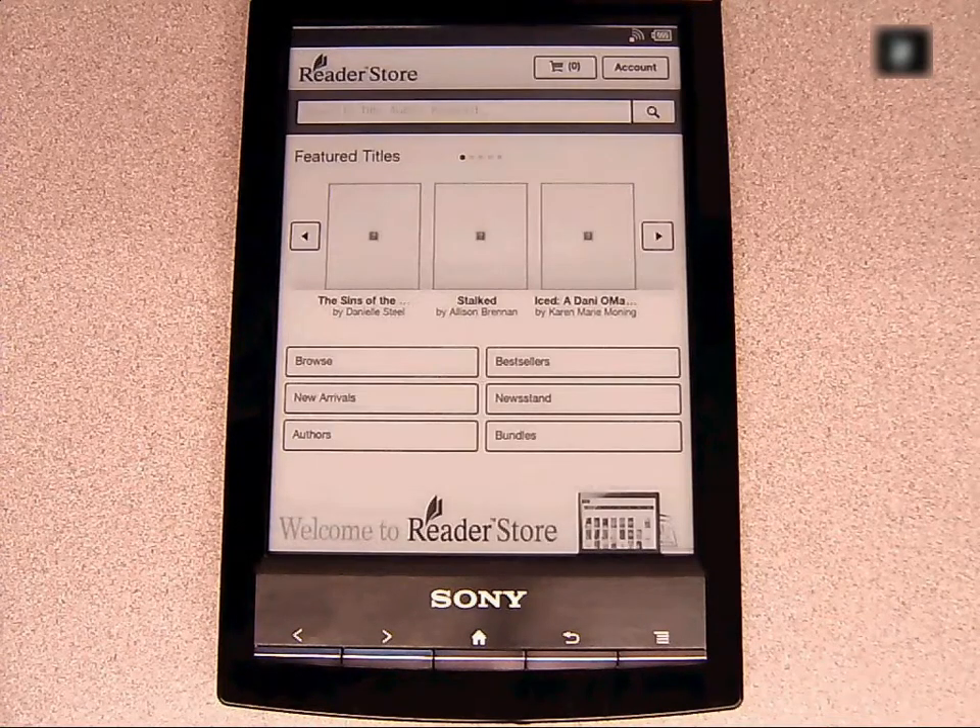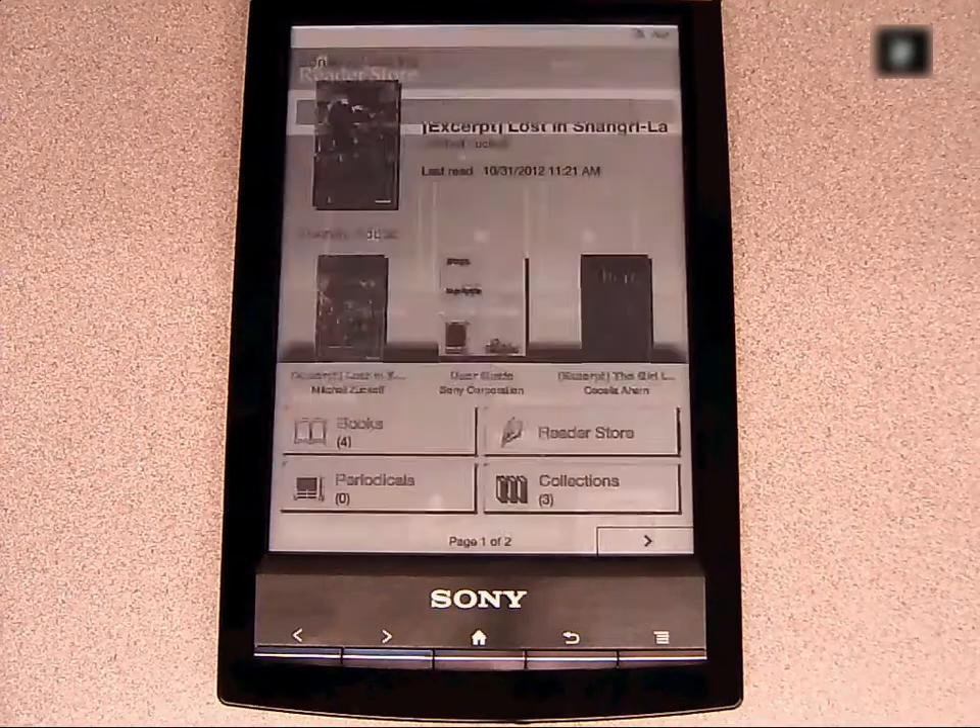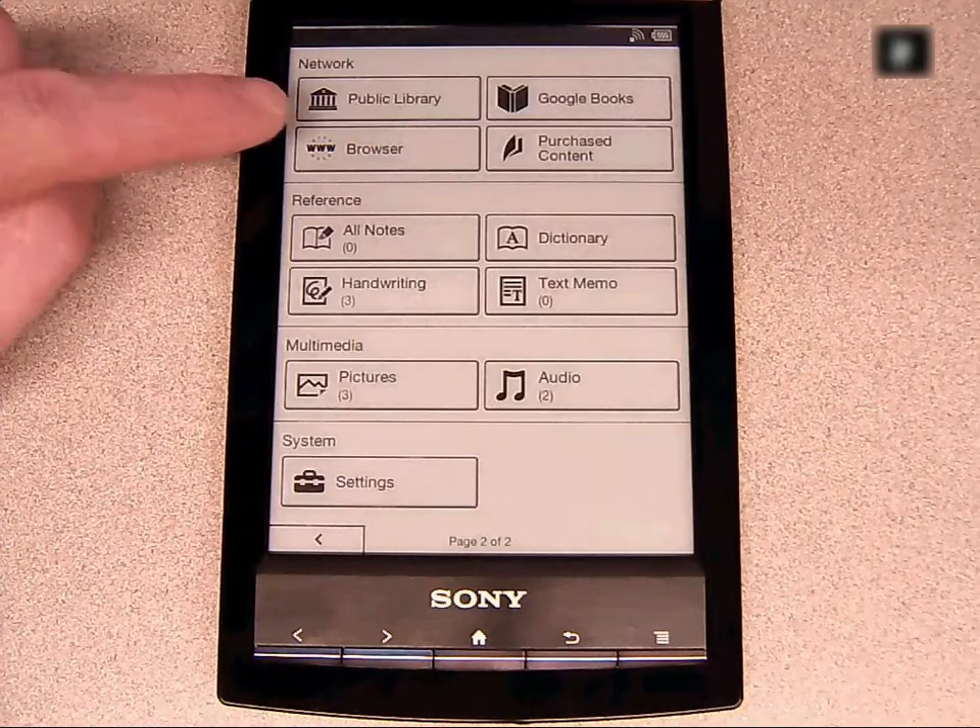Once the device has been successfully authorized, click the Home button, click the arrow for the next screen, then select Public Library.